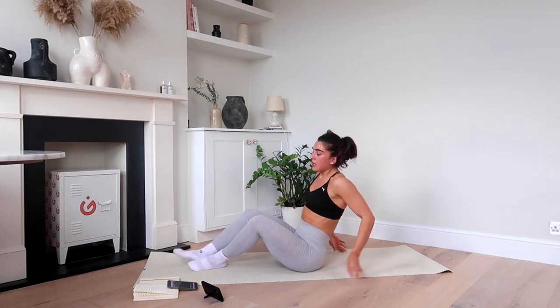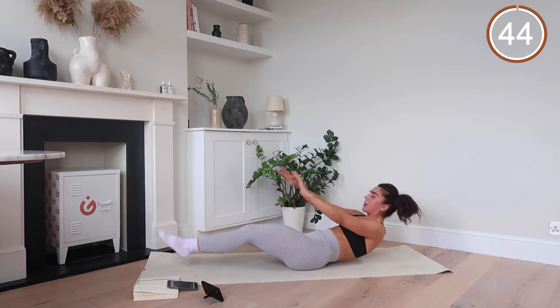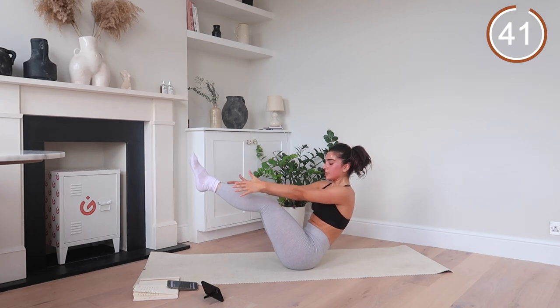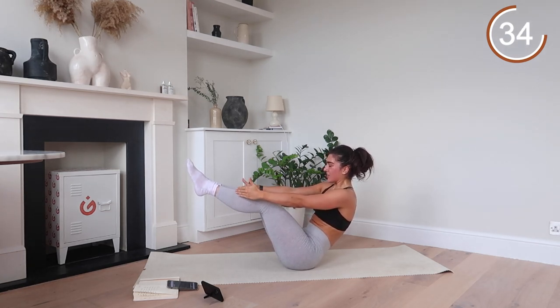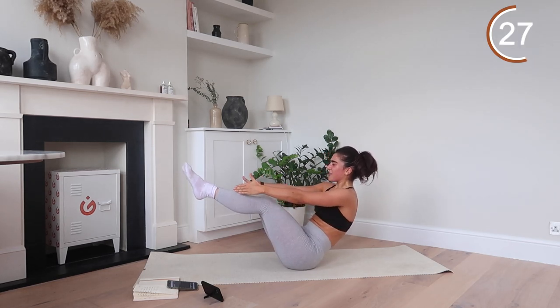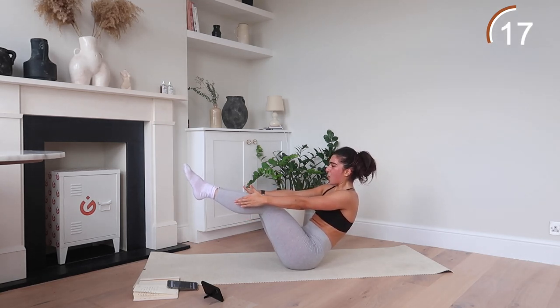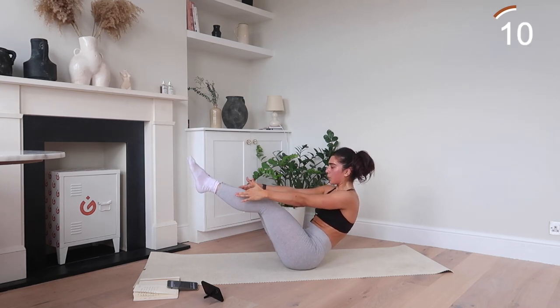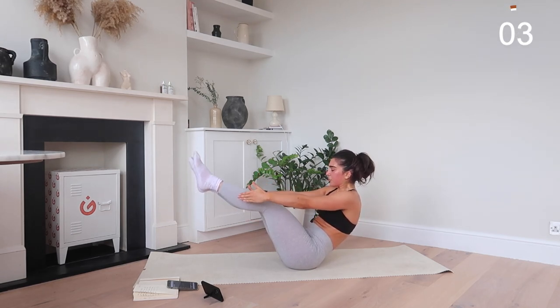Good. Shaking. Keep that core — tuck it in. We're not letting it out, remember. Stay focused. Shut your eyes if you need to. Team, you have 25 seconds left of your whole workout and you are done for the day. Well done. 15 seconds left. The shakes are real. 10 seconds. Breathe through it. Keep that core in. Team, absolutely killing it. You have got five, four, three, two, one.